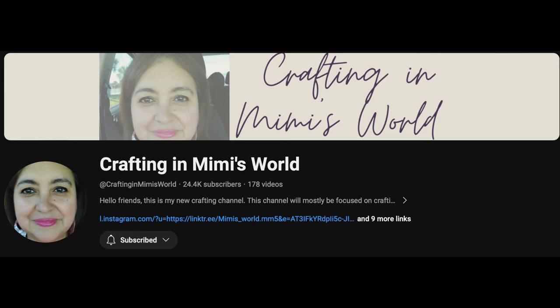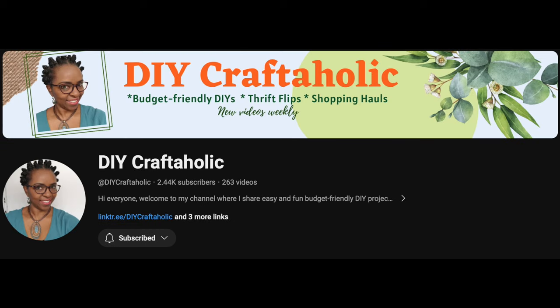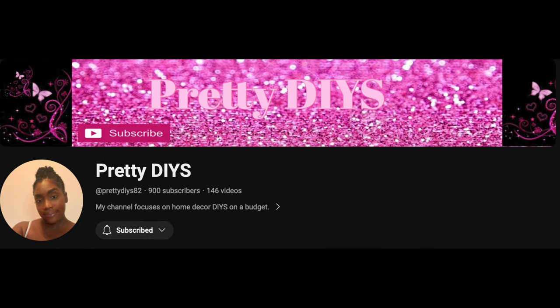Today's video is also part of a playlist challenge called the Easter Spring Look Off the Hook. The hosts are Crafting in a Mimi's World, DIY Craftaholic, CJ DIY, and the guest host is Pretty DIYs. I'm putting my video up a little bit late, but I'll have the playlist linked below along with the host channels — check them out, subscribe, support, and encourage them.